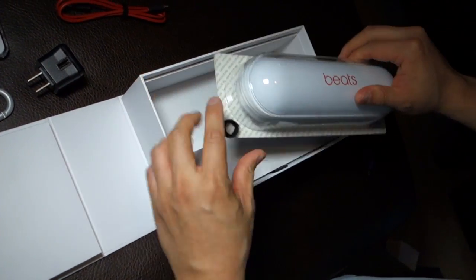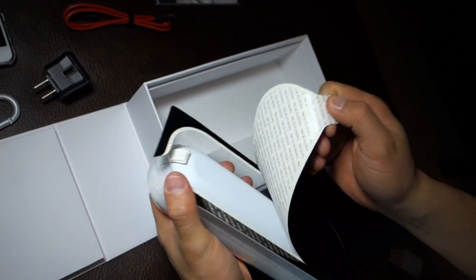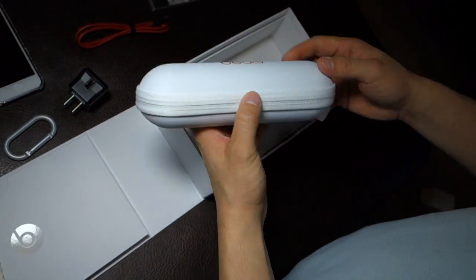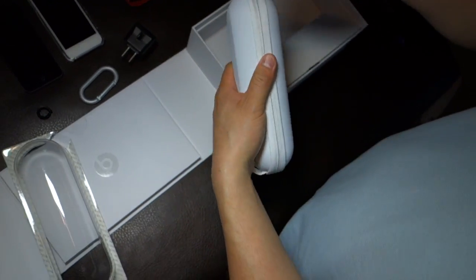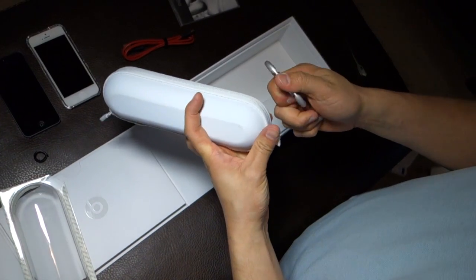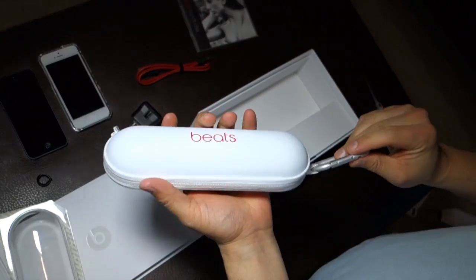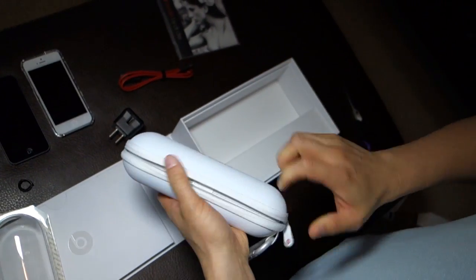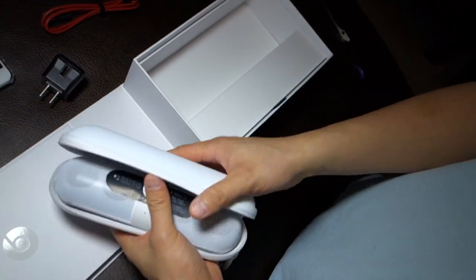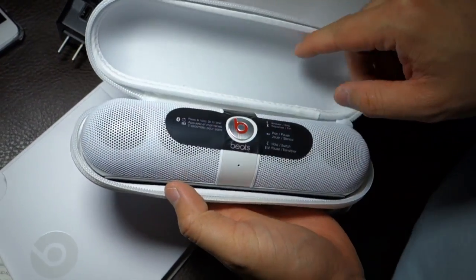Now let me open this up. It's the carrying case. So this thing right here is just for the carrying case then. It's a nice, reinforced carrying case — it's not flimsy. So you don't need to worry too much about things damaging the speaker unit itself.